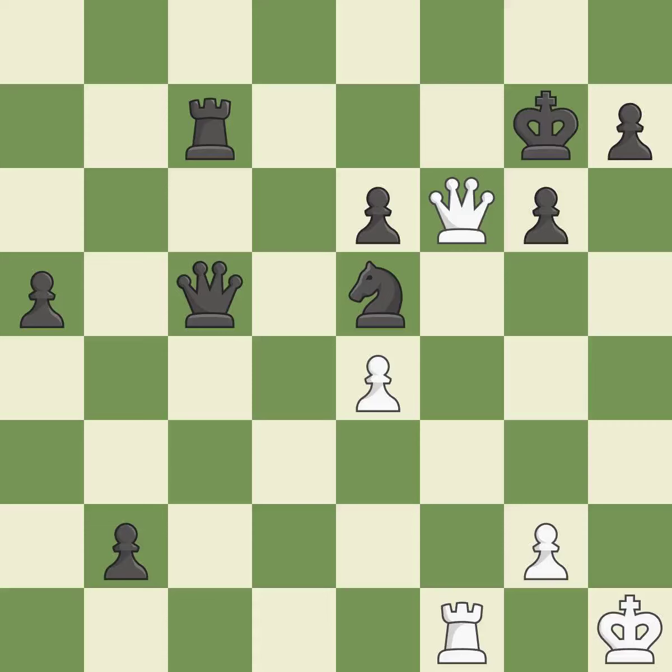Sharp, a back-and-forth game where both players had chances. That game was pretty competitive. Both players had an amazing opening, and Black found some nice moves in the middle game.